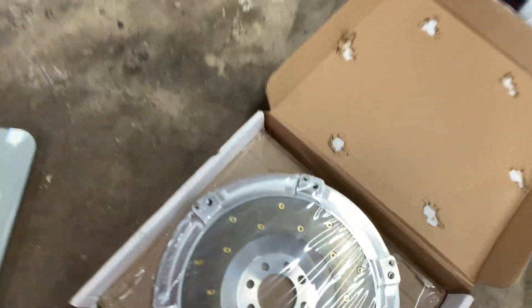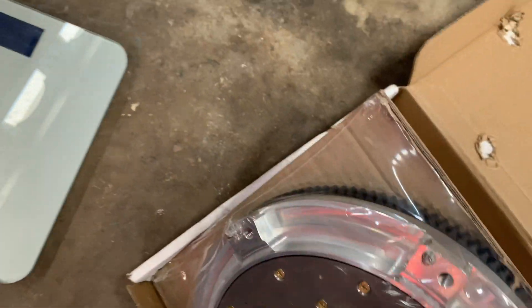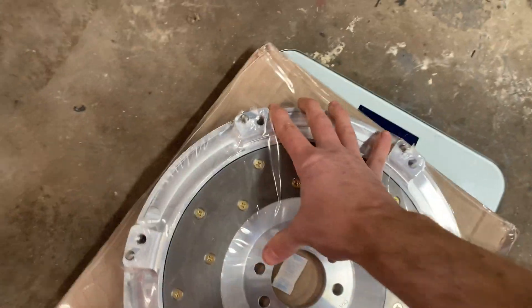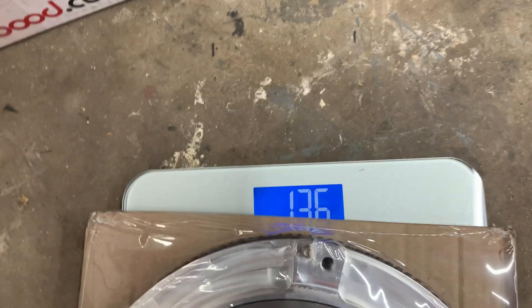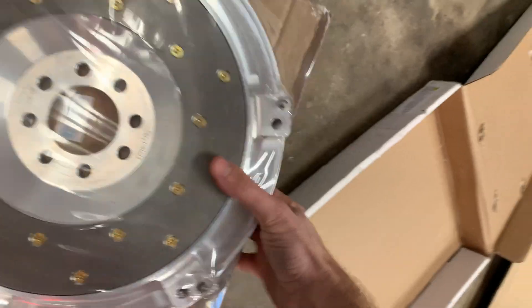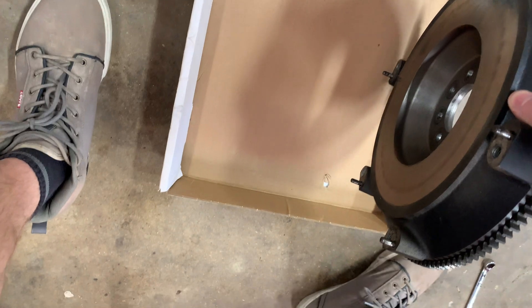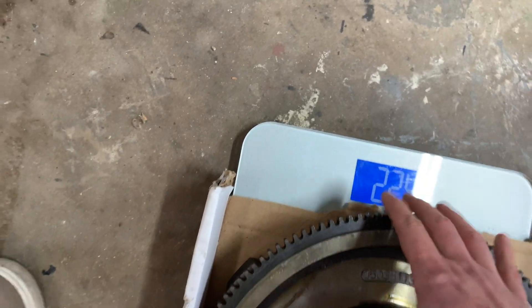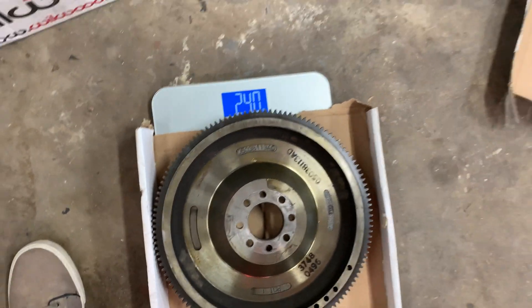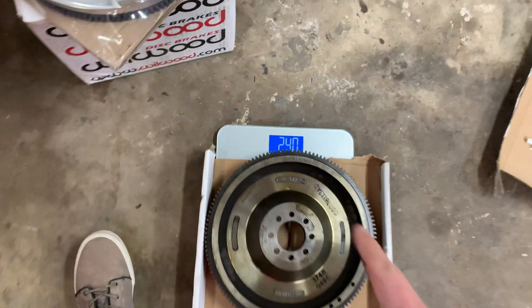The moment of truth — let's see what this thing weighs. We got 13.6 pounds for the new aluminum flywheel. And the stock flywheel comes in at 24 pounds. So that's just over 10 pounds of weight savings.